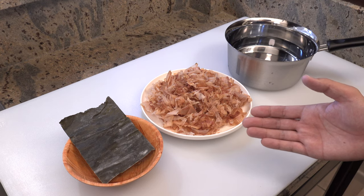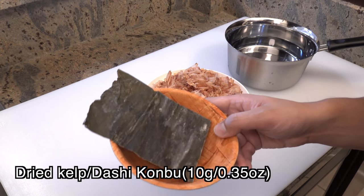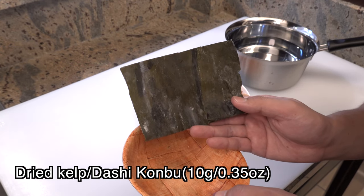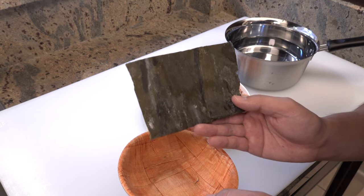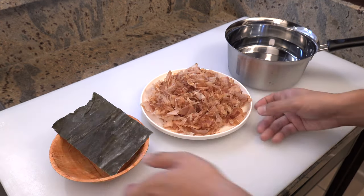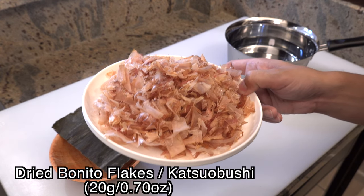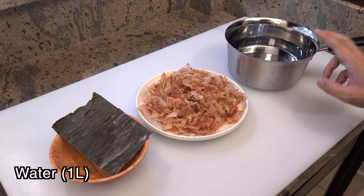Okay, so these are ingredients for making dashi. This is 10 grams of dried kelp — we call it dashi kombu in Japanese. It's sold in different sizes at Asian supermarkets but they all do the same job. And this is 20 grams of dried bonito flakes — we call it katsuobushi in Japanese. And one liter of water.